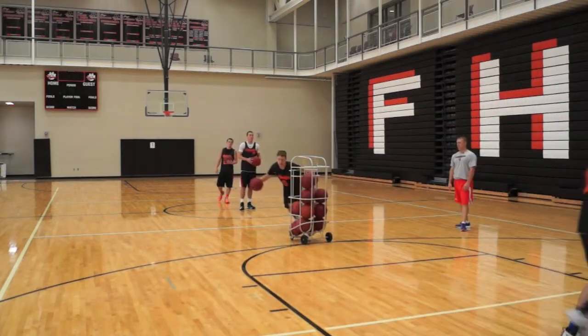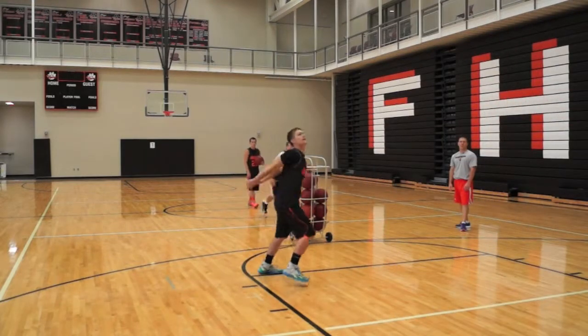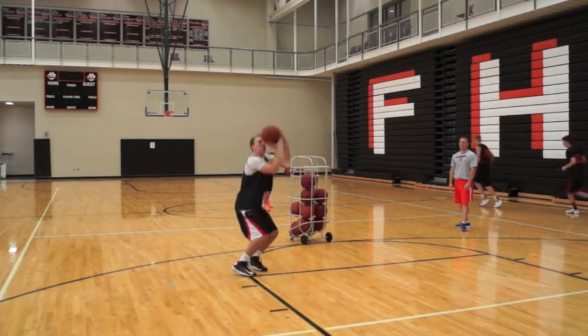Notice how the elbow is coming down, it's in front, they're square to the basket, and they've got good balance.